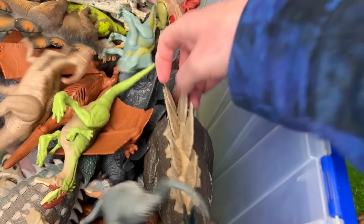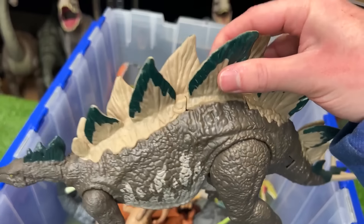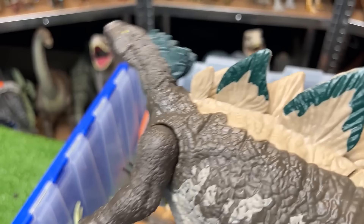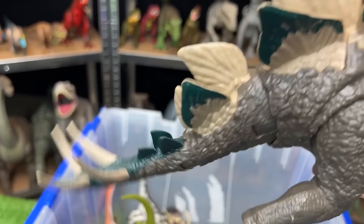Let's see what other Stegosaurus we have. Here's one. This Stegosaurus is brown. It's got some tan and green. And this one has two action buttons — the first moves its head up and down, and the second button does the classic tail swinging action.